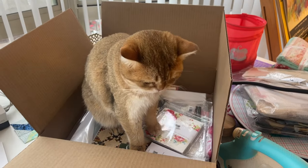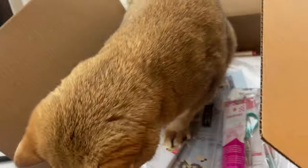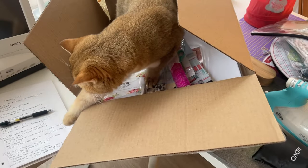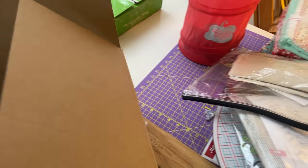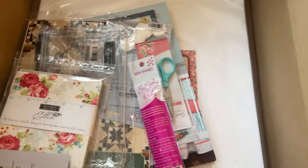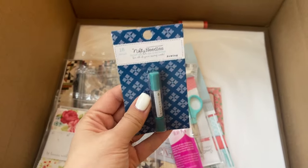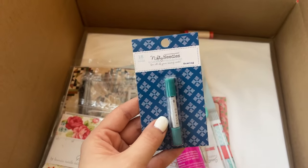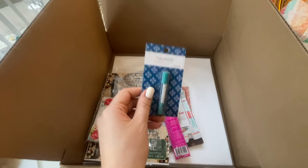I couldn't even look through anything until the cat got in the box. So please hold while I deal with my current predicament. Now we're good to go! First things first, I got some needles. These are the Nifty Needles by Lori Holt. They had really good reviews, so I'm really excited about sewing with these.